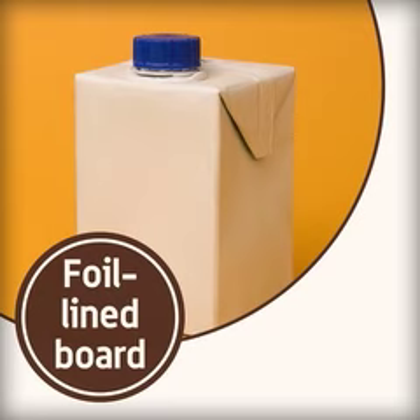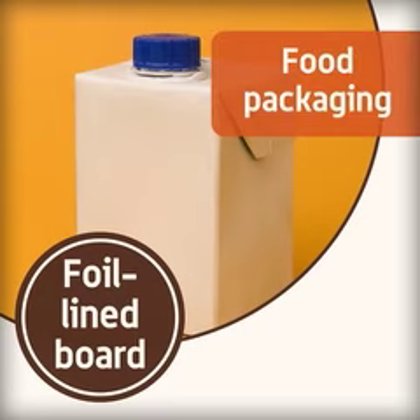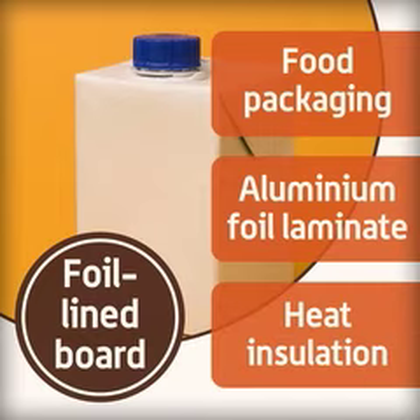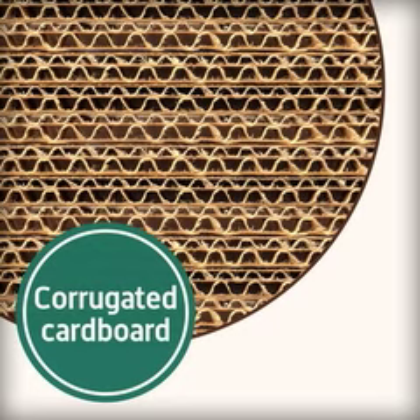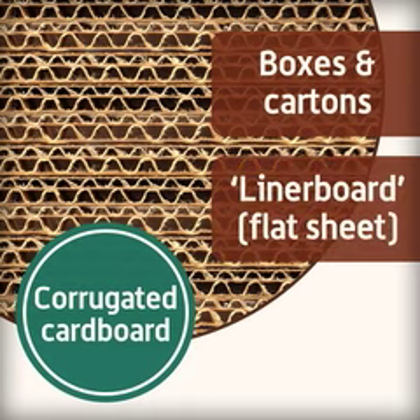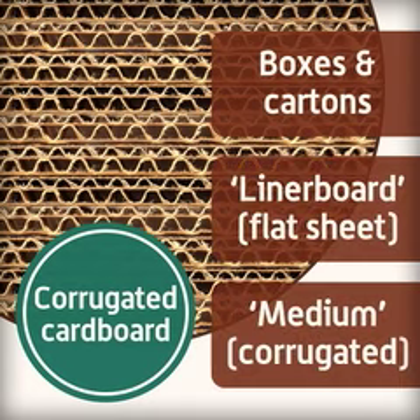Foil lined board, common in food products, is any kind of board that has aluminium foil laminated to one side of it. It is good for keeping heat in and insulation. Corrugated cardboard is common on school display boards and for large cartons and boxes, as it is cheap to make. It is made from the liner board, the flat sheet, and the medium, the corrugated sheet in the middle.